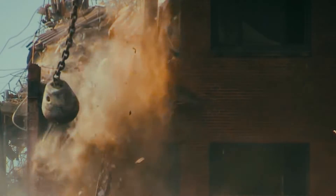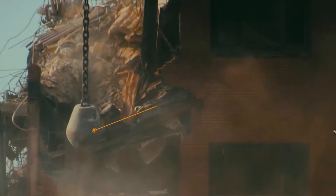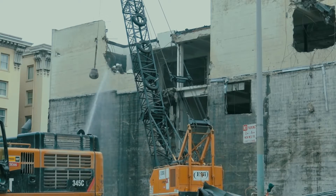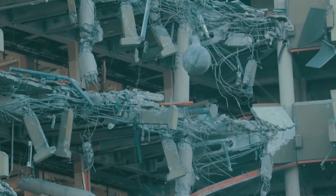As the name suggests, in this demolition method, a metal ball weighing between 0.5 and 2.0 tons is hung from a crawler crane. The impact of these metal balls destroys the concrete or the masonry.